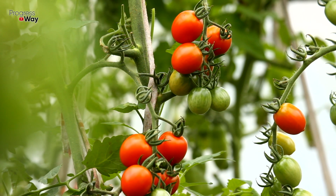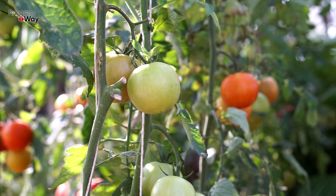First of all, it's important to note that suckers should be removed only from high varieties of tomato bushes. The fact is that in the process of growth, too many of them appear on the plant, so it begins to spend all the energy and nutrients on them, and it no longer has the strength to form large and high-quality fruits.